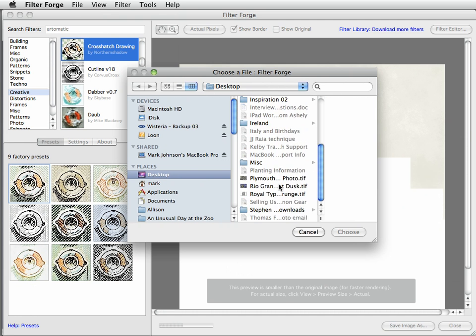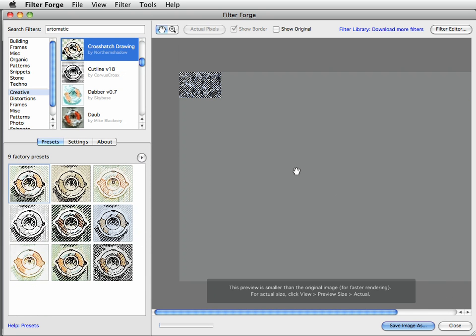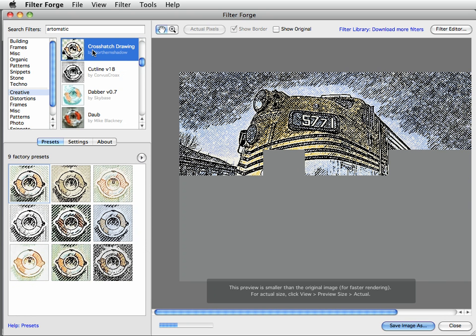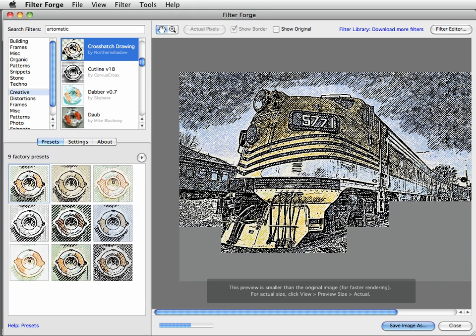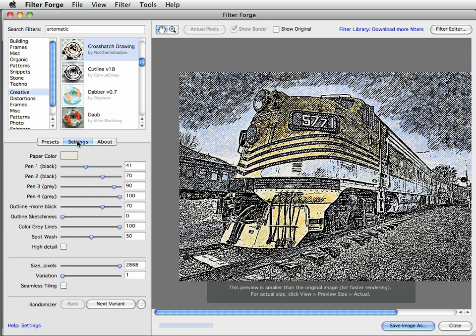Open up the image of the train: choose File > Open Image here in FilterForge, locate the train image, and click Choose. When it opens, you'll see the Crosshatch Drawing filter being applied. The preset I used — the eighth one — is the one I ended up liking. I did go into Settings and adjusted some of these settings, but I won't take the time to do that today. You can certainly play around with those settings.